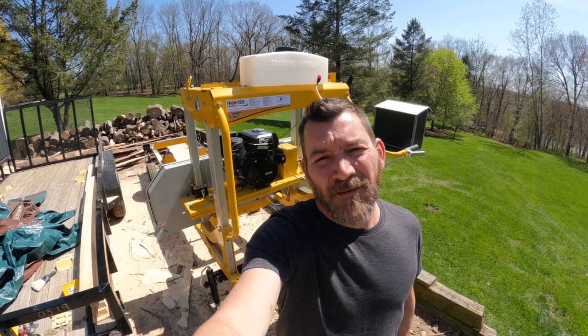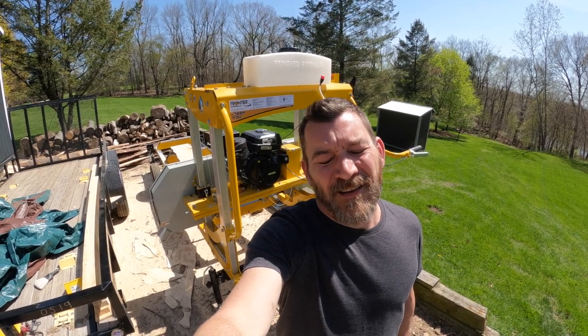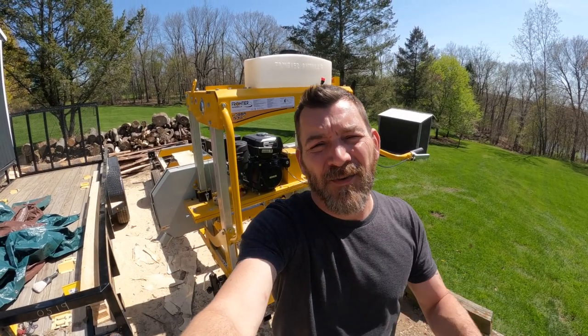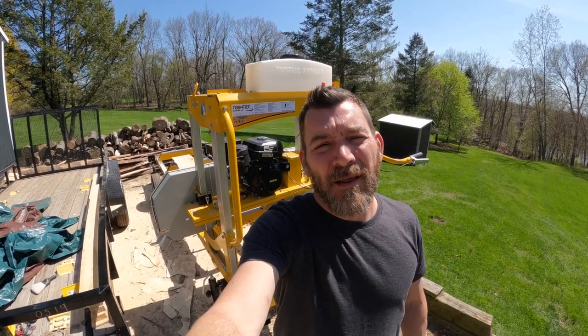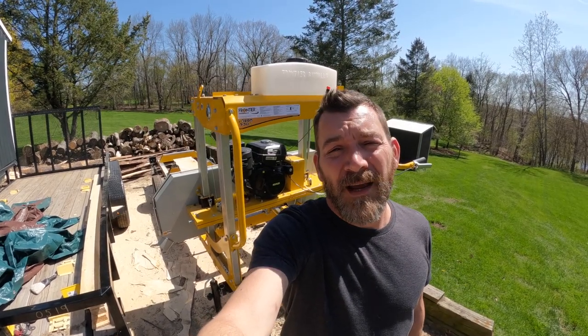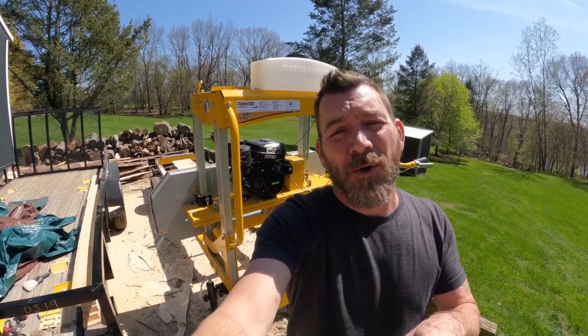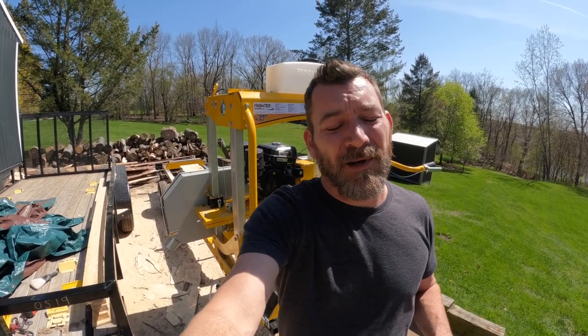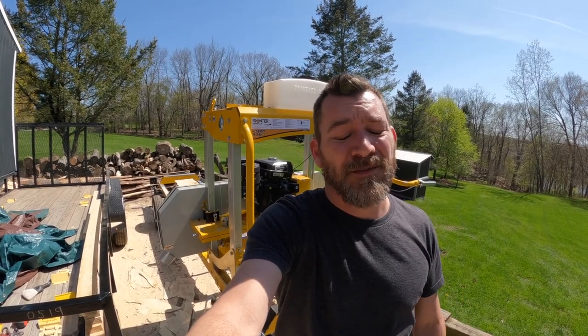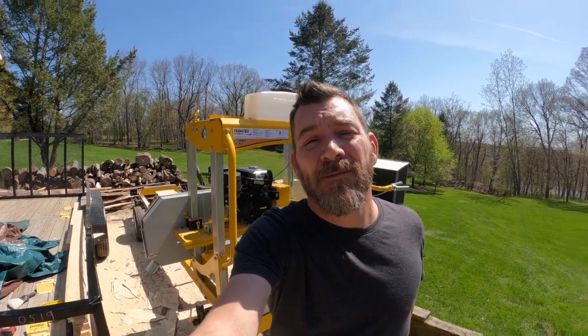As you can see, I'm a little farther ahead than I let on in the video. The trailer did arrive — there'll be a separate video on that. It's a sunny, beautiful, windy day and I've already started using this. Let me show you some things I did to finish it up. This thing is awesome — when you follow the instructions and tune it in right, it works fantastic.